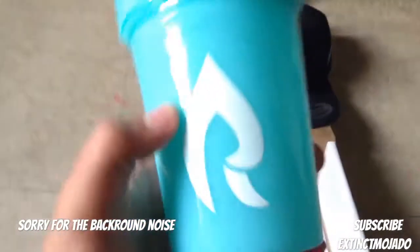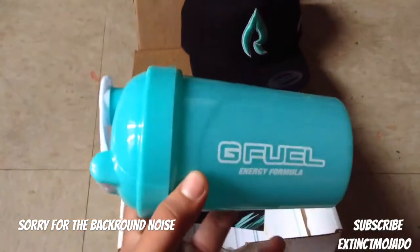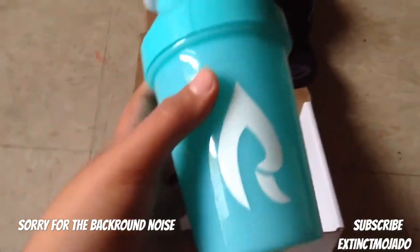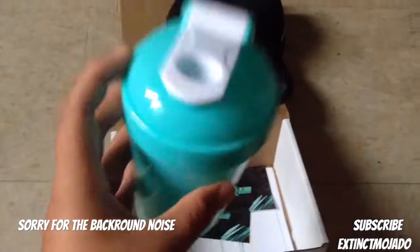Now we got the Phase Rain Shaker Cup. Look at this shit, guys. Damn. This is way better in real life than in all the videos and photos I've seen. This is super, super sick. Hell yeah.